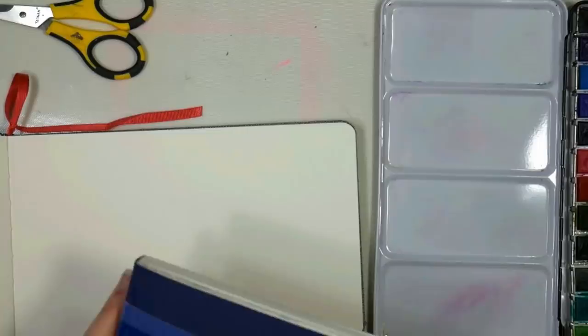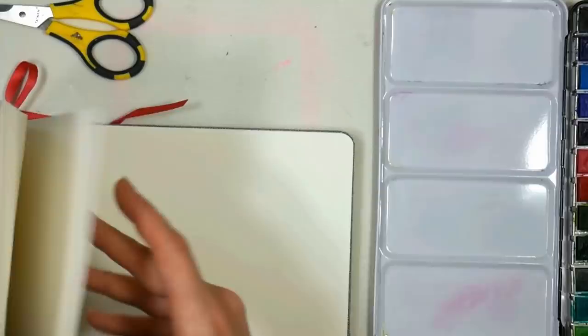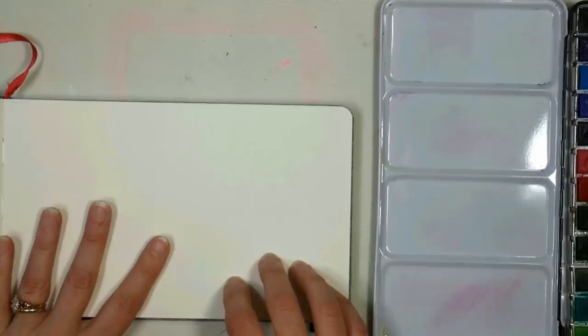But there are three different papers. Definitely the Arteza one is most similar to the Stillman and Birn premium sketchbook mixed media Beta series. So if you're looking to compare or you can't get the Arteza one, I recommend the Stillman and Birn. It's more expensive, but you're gonna have pretty much the same working characteristics.